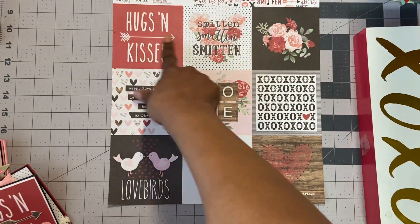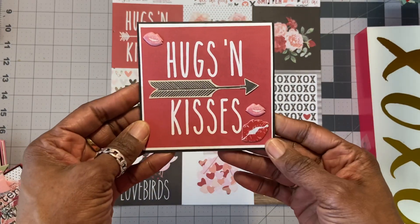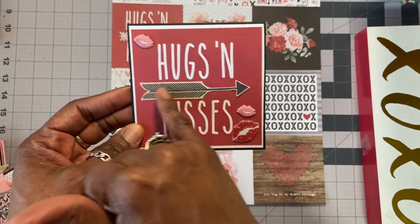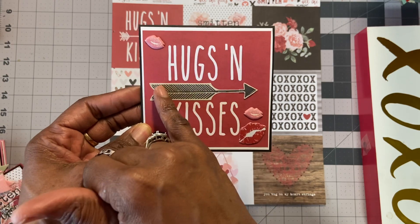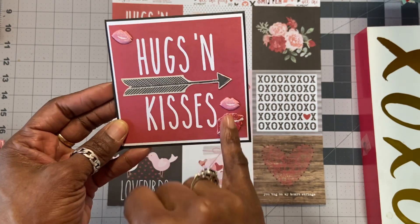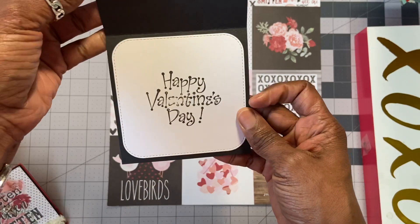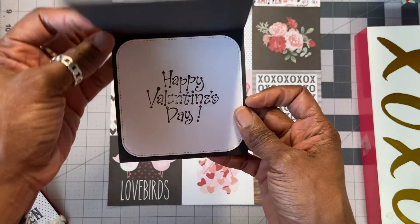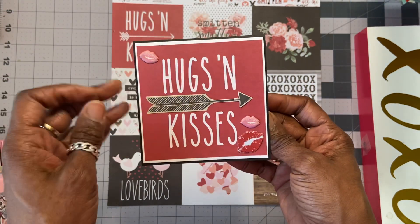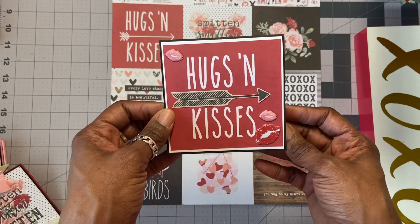Here it is. Hugs and Kisses is pretty plain, so I didn't do much, but I did alter it a little. I found this arrow in an ephemera pack. And then because it says Hugs and Kisses, I just put three of those kiss stickers on the front of it. On the inside it just says Happy Valentine's Day. I am using this wonderful stamp that I just bought from my local Goodwill.